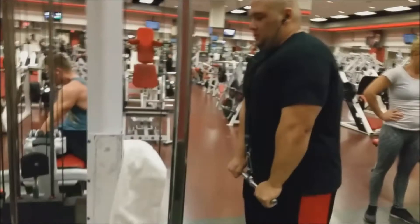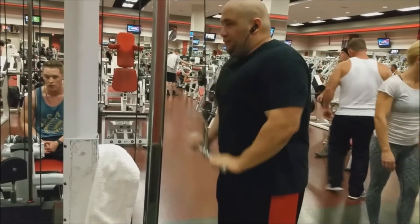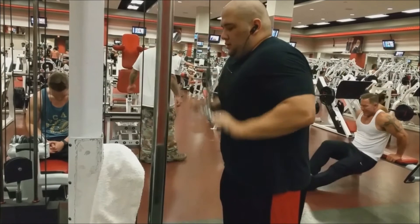We also did two sets of 20 on incline bicep curls but didn't get those recorded. We both did tricep pulldowns - I did three sets of 15. I was trying a new thing where I go a lot closer to the pulley, and it felt really good, though I think I was going a little too high.